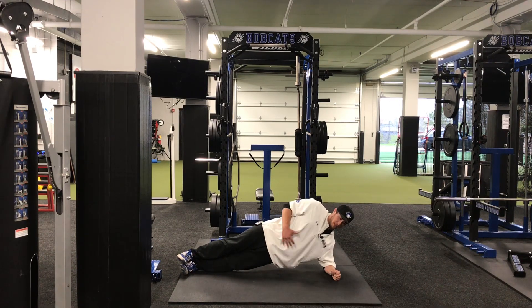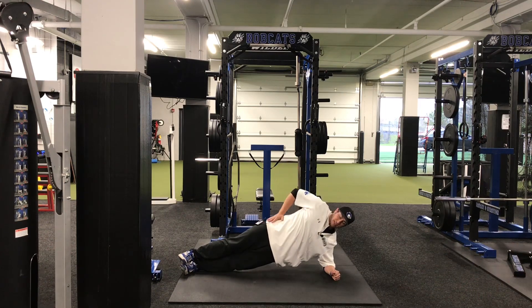As you do this, you want to squeeze the muscles in your midsection as hard as you can. To make it harder, you can hold a weight on top of your hip, squeezing as hard as you can, trying to keep your hips up.